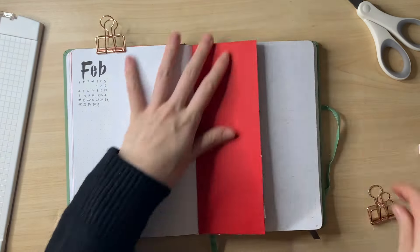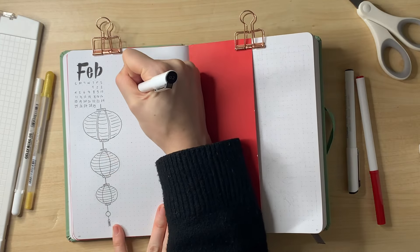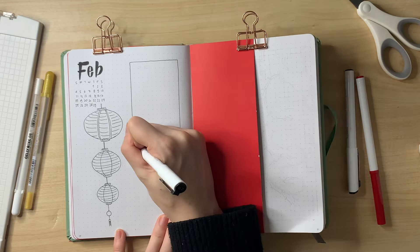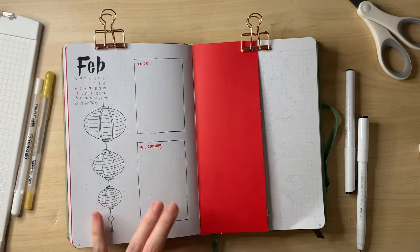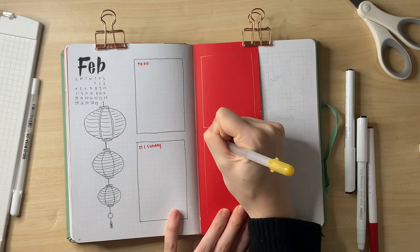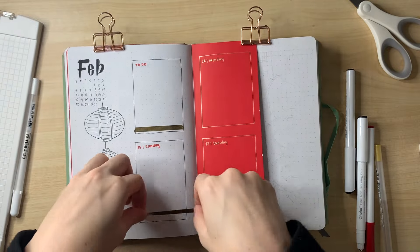For the very last spread — just a half week — I made a Dutch door, gluing red paper and drawing a simple lantern in the vertical space on the left. February has 29 days this year since it's a leap year, so I have a to-do box plus five days for the last week. The gold boxes on the red paper give me red envelope vibes, subtly fitting the theme without being too obvious.